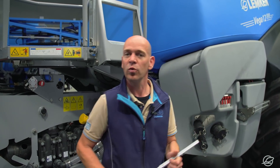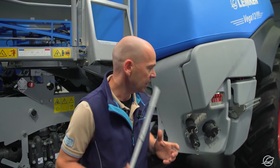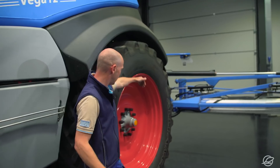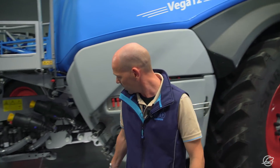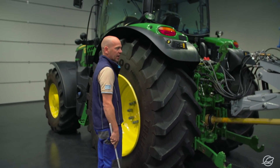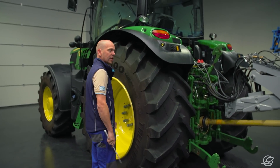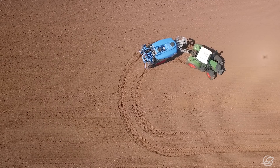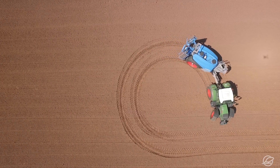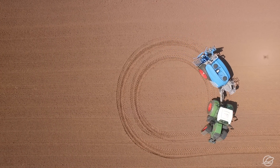The principle is similar to that in an articulated tractor, where the pivot point is directly between the front and rear axle to make sure that the rear axle follows exactly in the tracks of the front axle. That's exactly the same in the Vega, where the pivot point is also in the middle. If we compare the distance between the field sprayer axle and the pivot point with the distance between the pivot joint of the field sprayer and the second pivot point between the tractor's rear axle and the trailer coupling, we see that the two distances are almost identical. This guarantees True Track Following in the Vega.